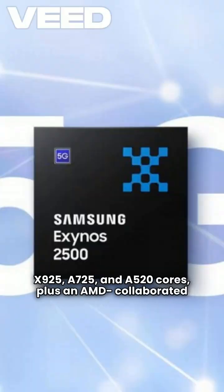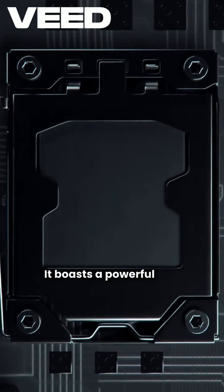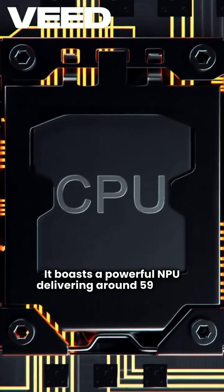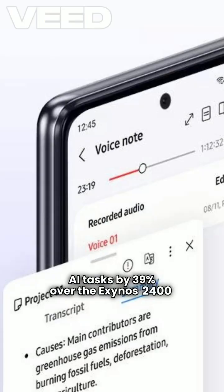It also includes an AMD-collaborated XCLIPSE 950 GPU with hardware ray tracing. The SoC boasts a powerful NPU delivering around 59 TOPS, boosting AI tasks by 39% over the Exynos 2400.